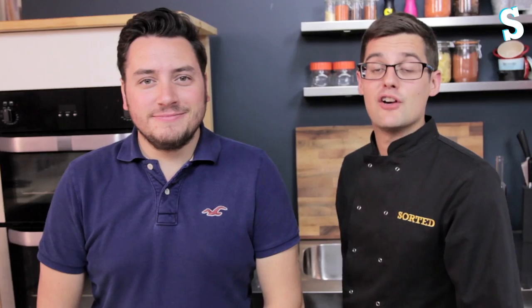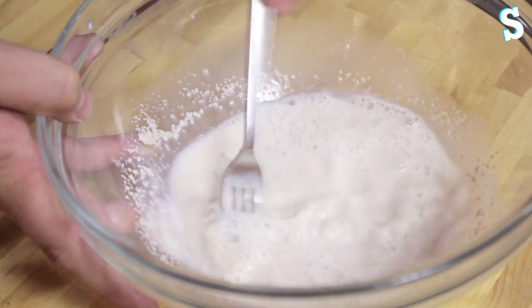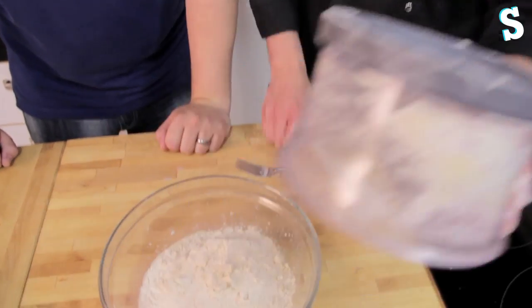First up, the liquids. Mix the water and the milk into a bowl and then add the yeast. Liquids should be at body temperature — that's the temperature of your body. Then flour, salt, sugar and butter into a blender. You only want a quick couple of pulses because you want lumps in the butter — it really helps the rise. Then add the butter mix into the wet stuff and stir with a spatula.